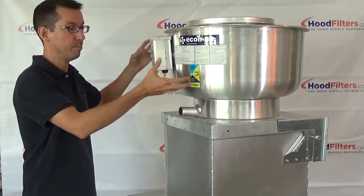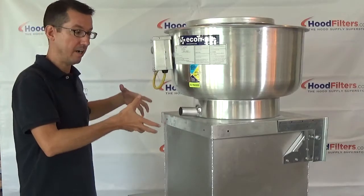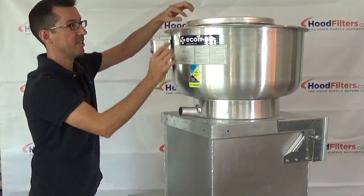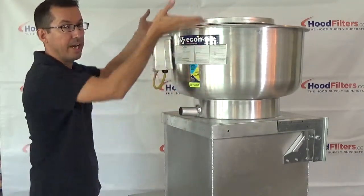What this does is this pulls the air — all that smoke, vapor, or grease-laden air in the kitchen — from the hood over your cooking equipment through the ductwork, up and out of this fan. It's got blades inside this bowl that spin and pull that air outward.